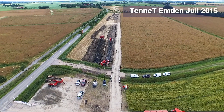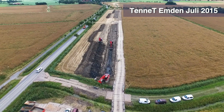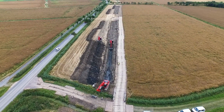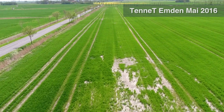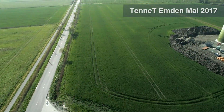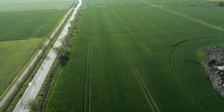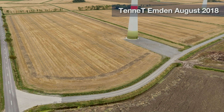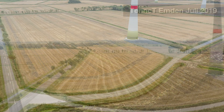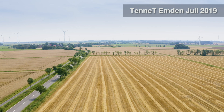Over the years, Tenet has gained extensive experience in laying and operating several thousand kilometers of direct current cable in Germany. Thanks to a cable laying process that protects the existing soil, agricultural use can be resumed after completion of the construction work. Previous experiences have shown that any impairments to plant growth or harvest yield above the underground cable abate quickly in a relatively short time, if they occur at all.